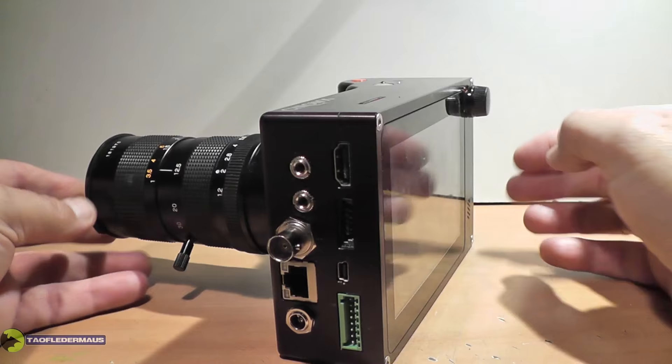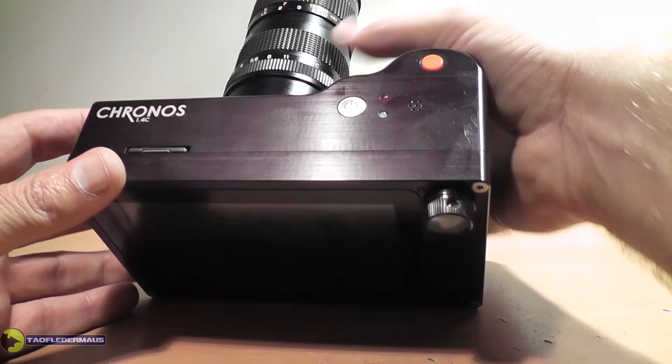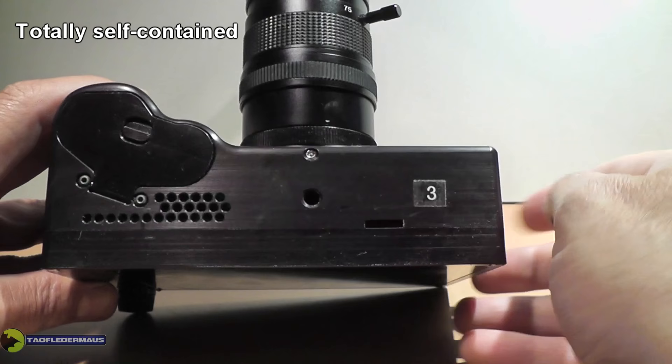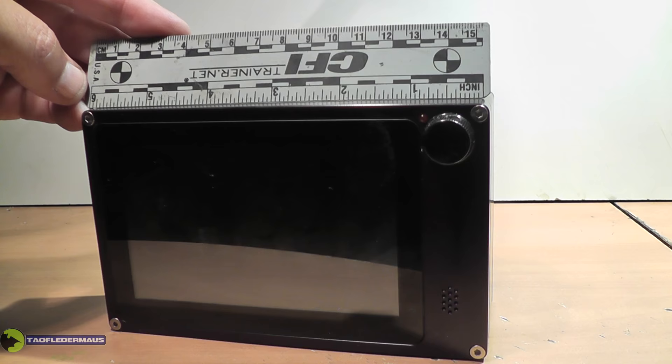The camera I'm showing you is pretty much a beta prototype with still beta software in it. The finish is actually very nice — it's billet aluminum in a black anodized finish. The camera isn't much larger than just your standard DSLR camera, measuring only 6 inches across and about 4 inches tall.